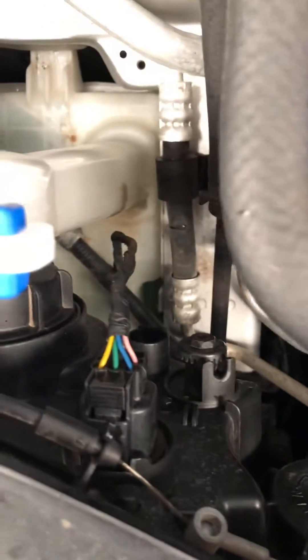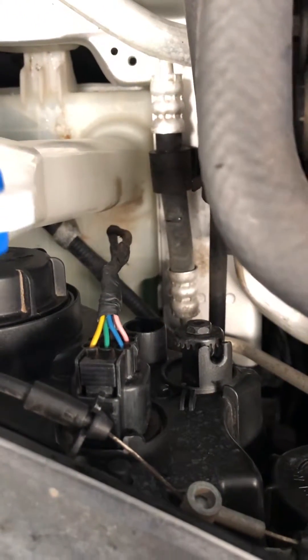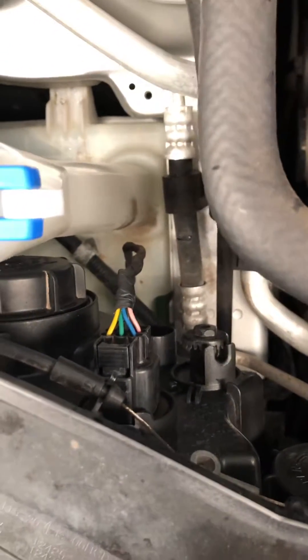I've worked out that it's the green wire there — that middle green wire, that one there — has got 12 volts when I have the high beams on only, so I'm going to be using that to tap in.